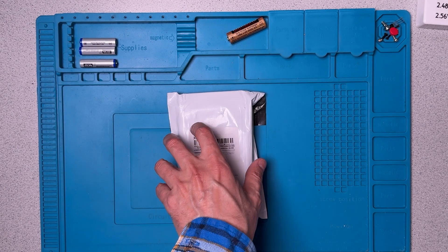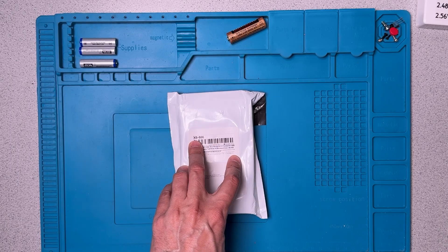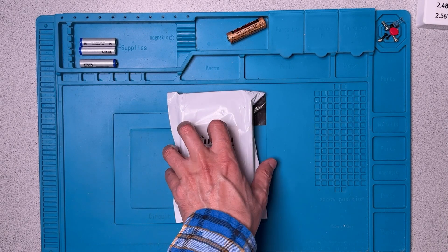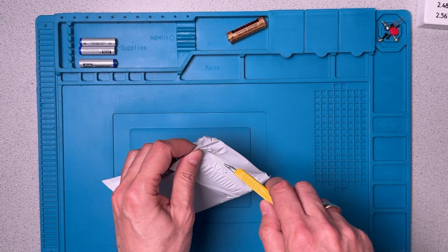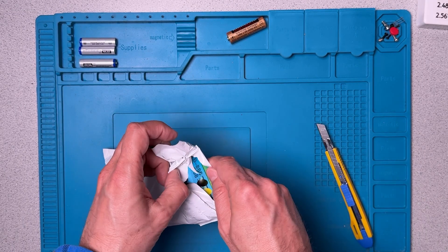Hi there! Welcome to the lab. Today we're going to have a look at a pocket multimeter. This is the XB866, an item that I found on AliExpress and thought it might be interesting to have a look at.